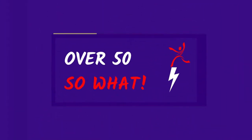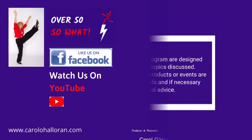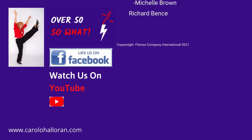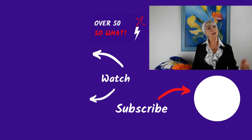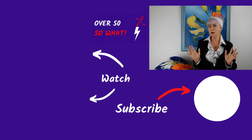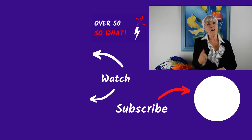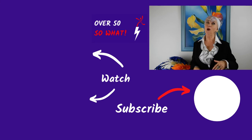I'm Carol, over 50 - so what? Thanks for watching our TV show. Be sure to hit subscribe and you'll never miss an episode. Jump on Facebook, join our group, get in on the fun - fitness, wellness and inspiration. I'm Carol, over 50 - so what?